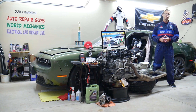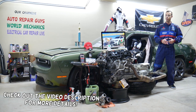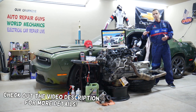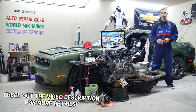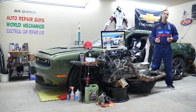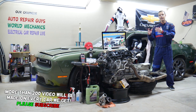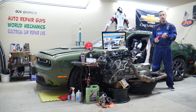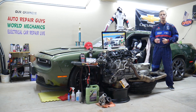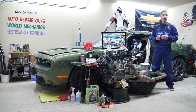Hey guys, welcome back to Electrical Car Repair Life. Thank you for watching and subscribing to the channel. Today's video will be super helpful for anyone with a Chevy Malibu — specifically the generation from 2016 all the way to 2023. If you have one of those and need to find the data link connector fuse, this is the one where you plug in your diagnostic tool under the dash.